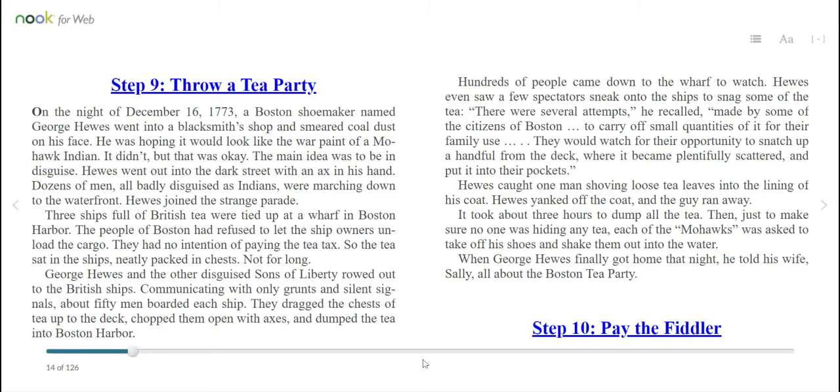Sure, the king knew this small tea tax would not bring in any real money. He just wanted everyone to know that Britain still had the power to tax the colonies. Told you he was stubborn. Step 9: Throw a tea party. On the night of December 16th, 1773, a Boston shoemaker named George Hughes went into a blacksmith's shop and smeared coal dust on his face. He was hoping it would look like the war paint of a Mohawk Indian. It didn't, but that was okay — the main idea was to be in disguise. Hughes went out into the dark street with an axe in his hand. Dozens of men, all badly disguised as Indians, were marching down to the waterfront. Hughes joined the strange parade. Three ships full of British tea were tied up at a wharf in Boston Harbor. The people of Boston had refused to let the ship owners unload the cargo — they had no intention of paying the tea tax. So the tea sat in the ships, neatly packed in chests.